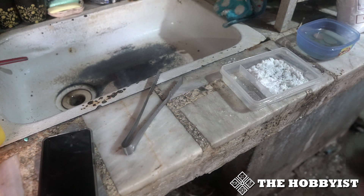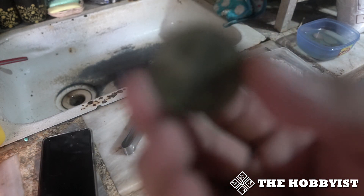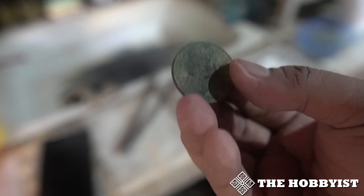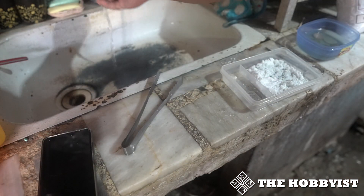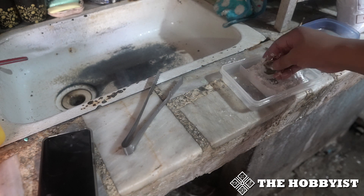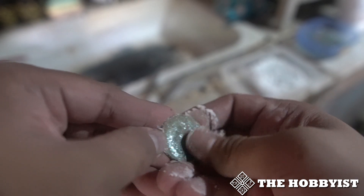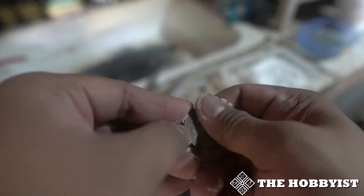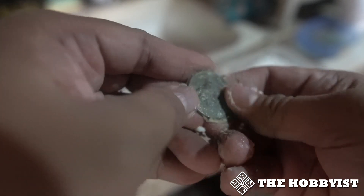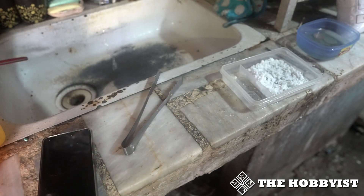While boiling the water, I'll show how it works with only baking soda so we have a comparison. This coin is really dark and grimy. All I'll do is put some water on it and put it on baking soda, then try to clean it. As you can see, the dark on the coin is not being removed — it doesn't change.